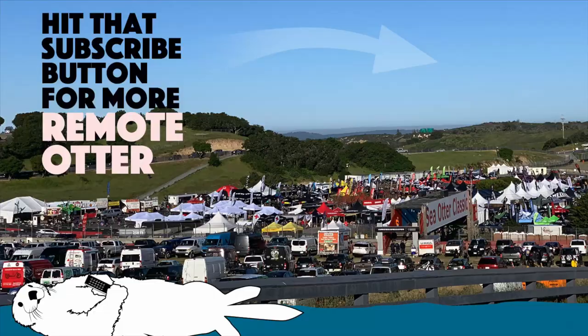Thanks for tuning in to BikeRumor. We look forward to seeing you out there. Any questions, feel free to email us at ritcheydesign@ritcheylogic.com. Follow us on Instagram at RitcheyLogic. Find us on Facebook at RitcheyLogic. Catch you next time.